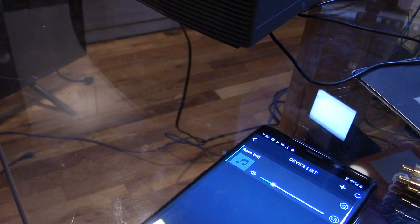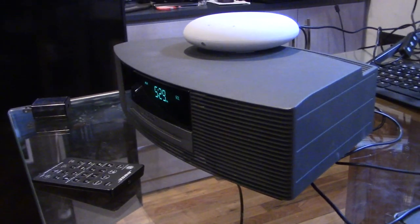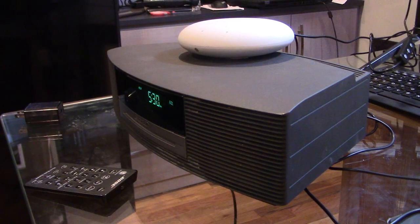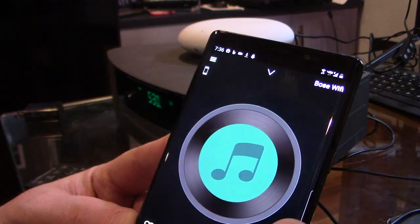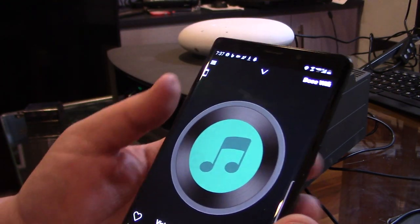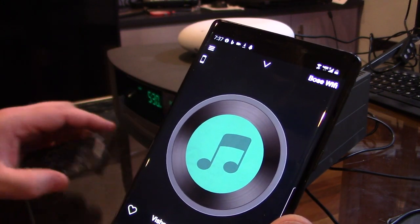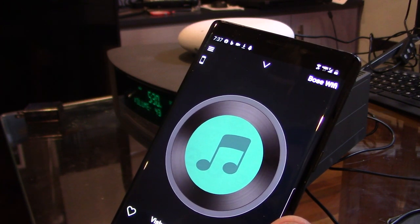We'll turn on our Bose system and make sure it's set to AUX — hit AUX. Make sure the volume is up a little bit. You can see this light here is solid because it's connected. I'm going to select a song I just downloaded which is not copyrighted, and we'll play it. Let's make sure the volume is up and you should hear the music coming out.